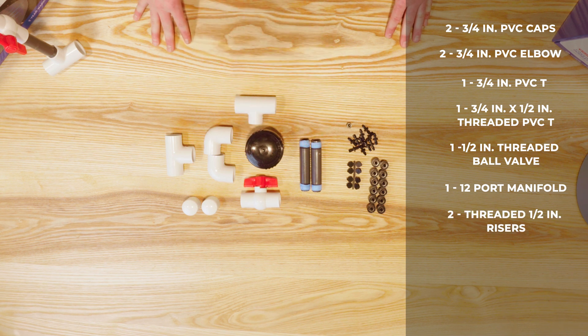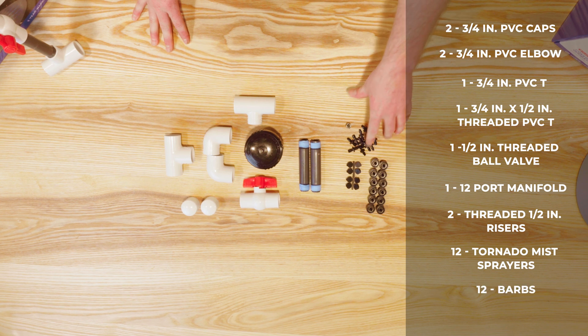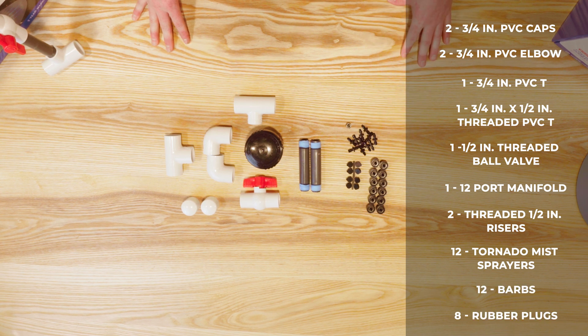The bag also includes two threaded half inch risers, 12 tornado mist sprayers, 12 barbs, and eight rubber plugs.